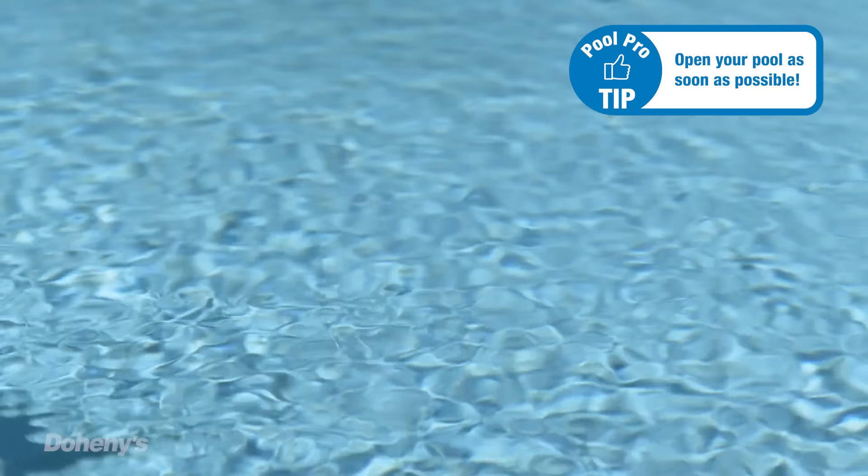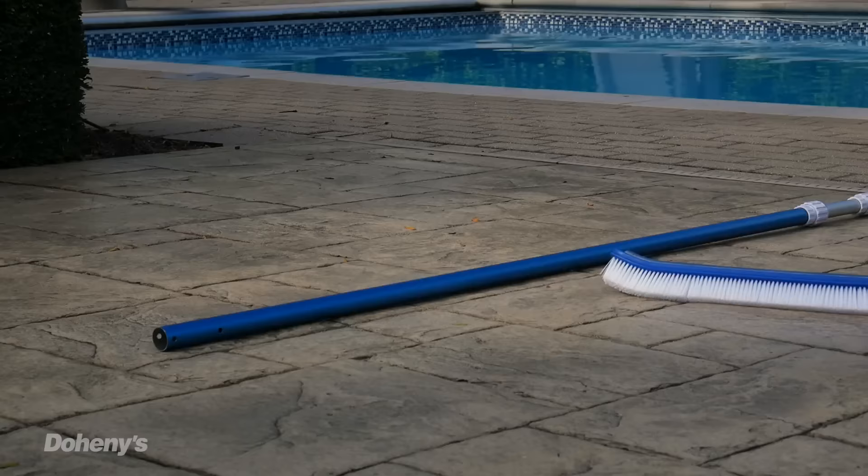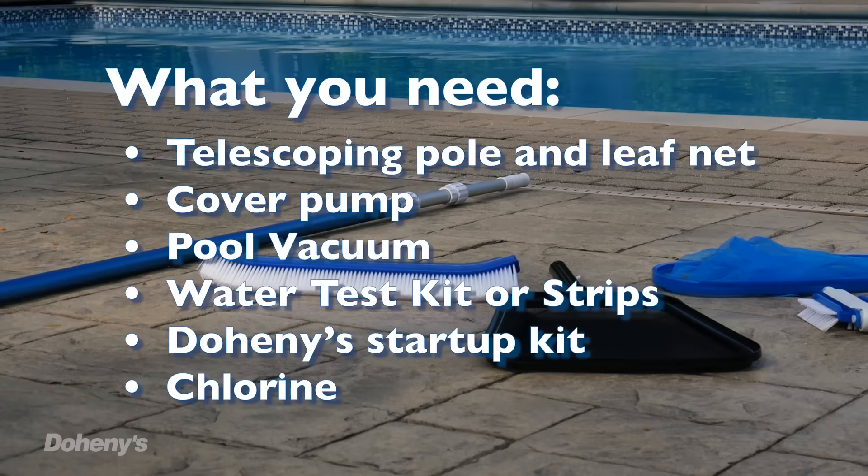A question we get a lot is when should I open my pool? You should open it as early as possible. While it might not seem like it makes sense to open when it's too cold to swim, warmer water is more apt to breed algae. The longer you leave it closed, the warmer the water will get. So if you get the system running and the pool balanced in cooler weather, it will be much easier to get your water into prime swimming condition.